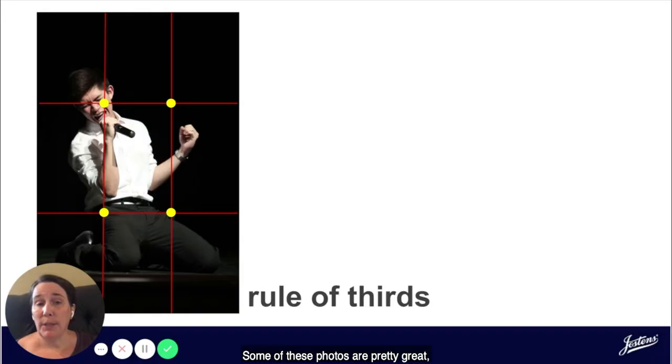Now, I know what you're thinking — some of these photos are pretty great and maybe you don't have events like this or fancy cameras at your school. However, I'm going to take a minute to show you how you can capture photos using these three composition rules just by using the camera on your phone, so that you can get great photographs for your yearbook no matter what type of camera you're using.